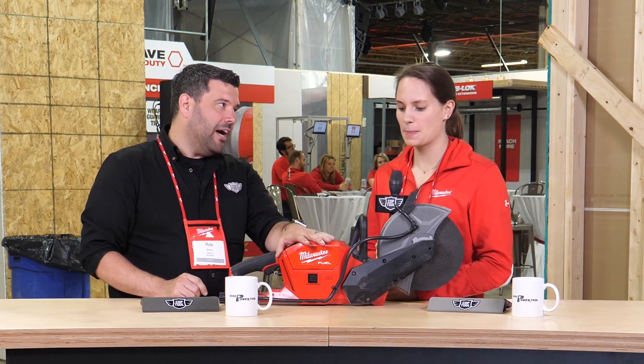Katie came by with one of the coolest new tools announced today. This is their new concrete saw. Tell us about this guy.